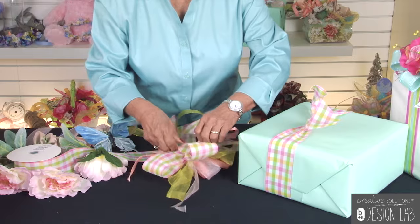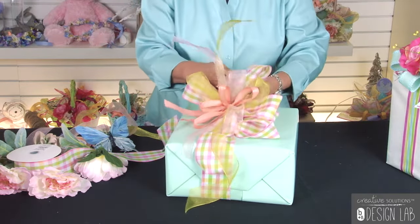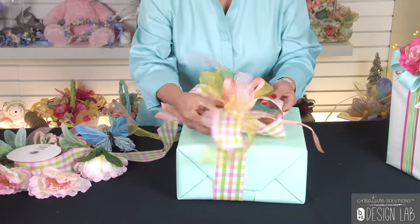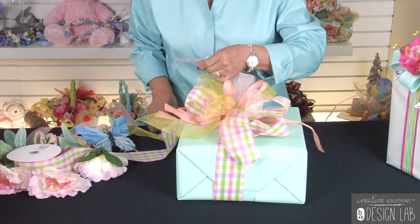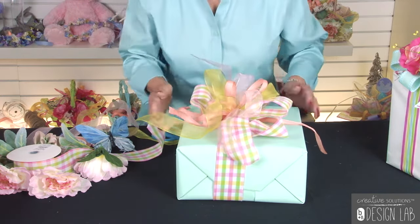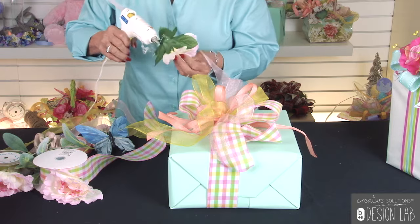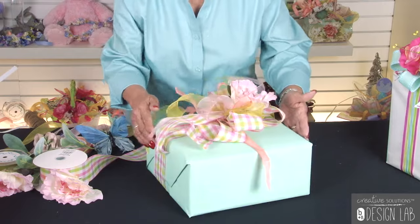Then take the two pieces that you just tied and tie them to the center of your bow like this. You can just do this one time and it holds pretty tight. You already have your package beautifully wrapped. Make some curlicues in here, and if you messed up, just give it a nice little quick curl. Now you can attach all those little pieces of flowers that you have — just little blooms — add a little bit of hot glue and go right in the center of your bow.